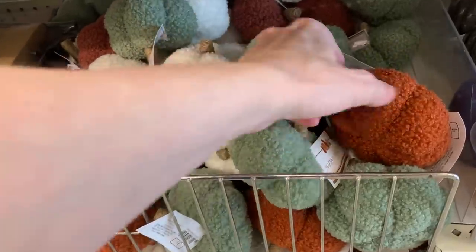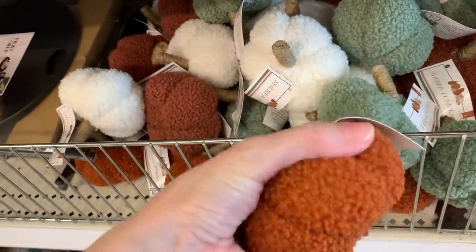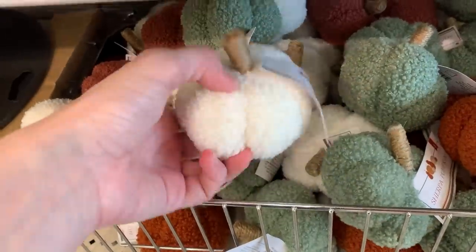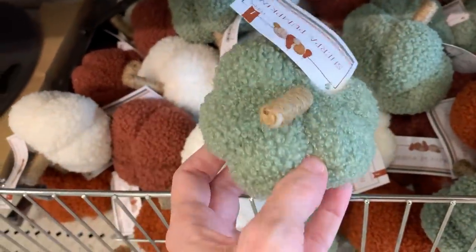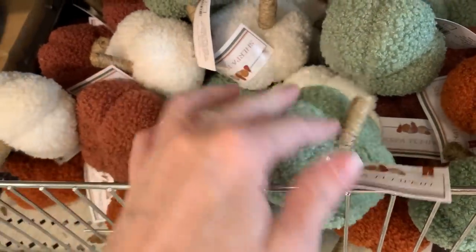Some more little plush pumpkins here. These are made out of a Sherpa fabric, so they have a nice fuzzy feel to them. They're stuffed so they're soft and plush. The stems on these look like they are wrapped in kind of a twine thread or cord. These are only a dollar a piece and they come in four colors: a nice rust orange, a bright white, a mint green, and kind of an orangey pink color.